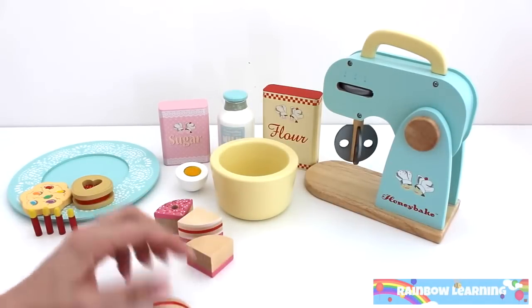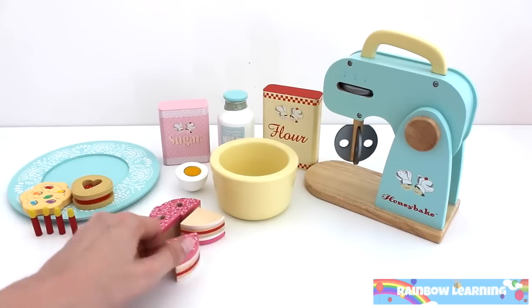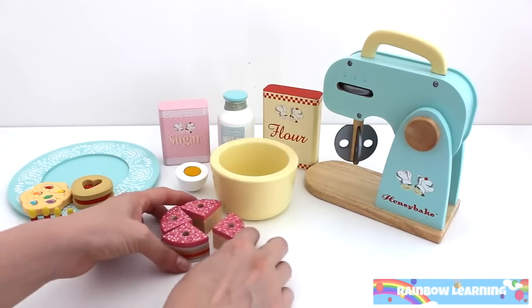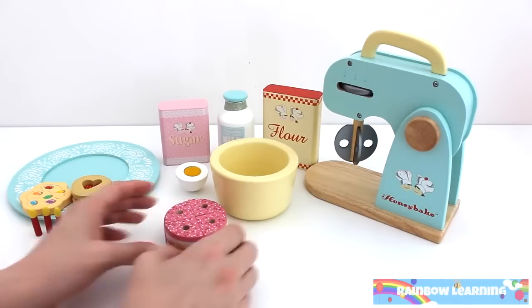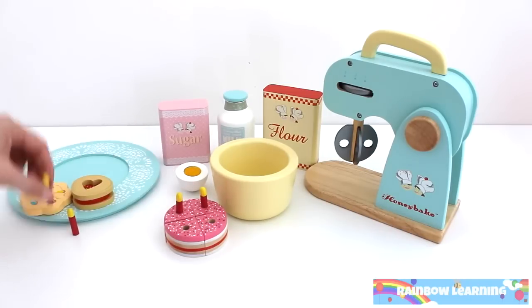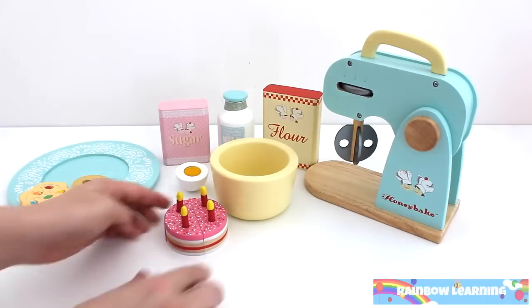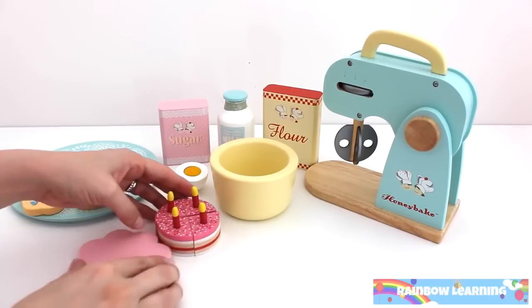Let's mix. Let's put the cake together. Now I'm going to add the candles. The cake looks so pretty.